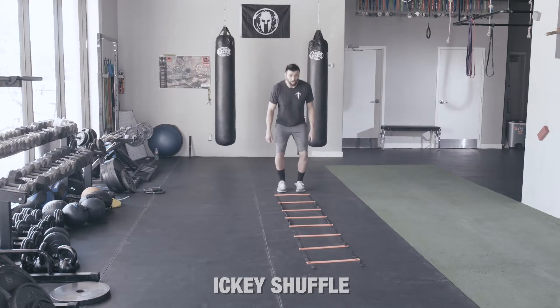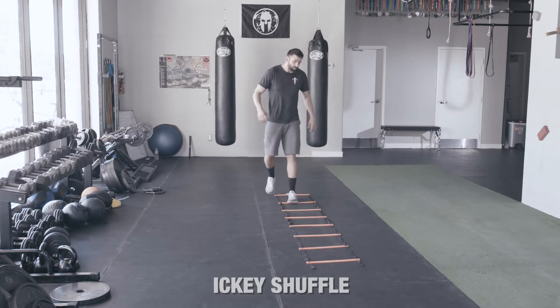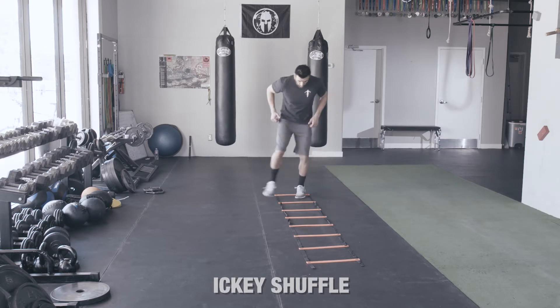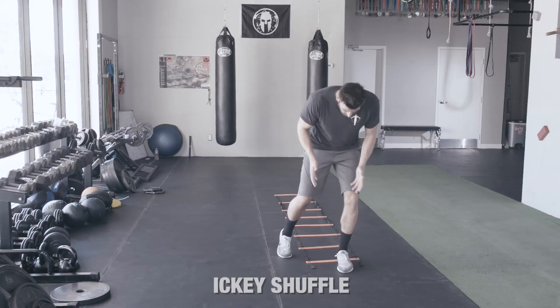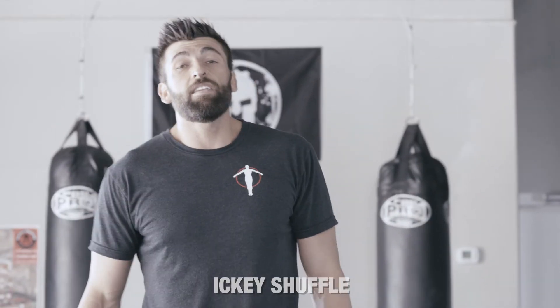I also don't want to bob up and down. I'll see some athletes doing this kind of thing with their body — that also takes too much time. So I'm going to get into a nice athletic position. Notice everything's still straight. I'm not really turning in, but that's the Icky Shuffle.